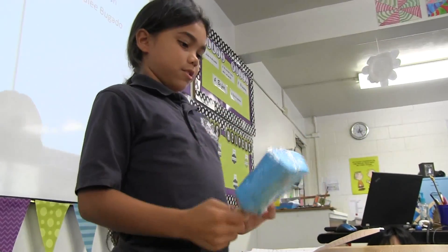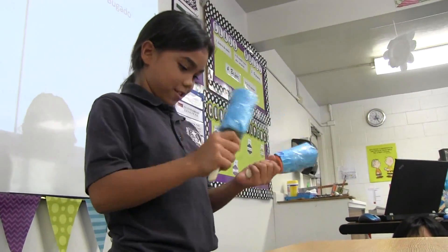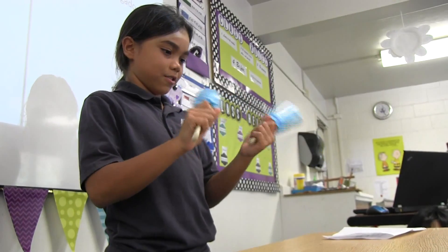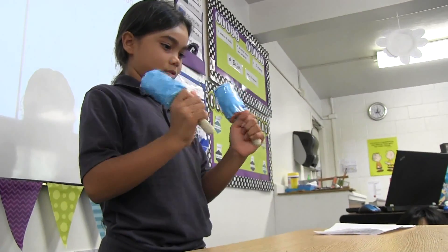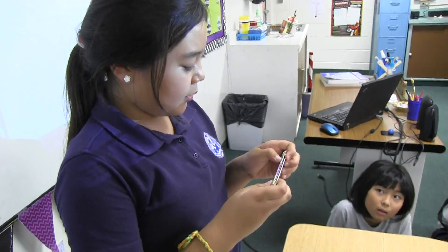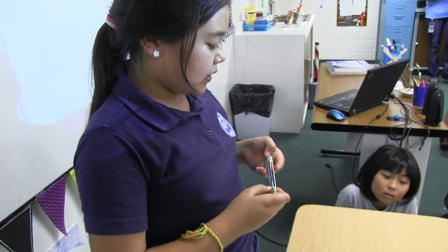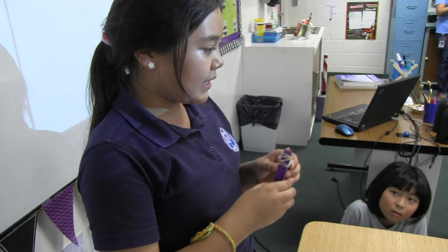And now I'm going to play ABCs. I wasn't sure if it would work or not because I tried many different things, and what I found easy was putting it together.